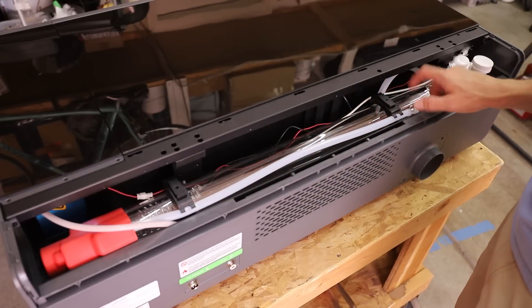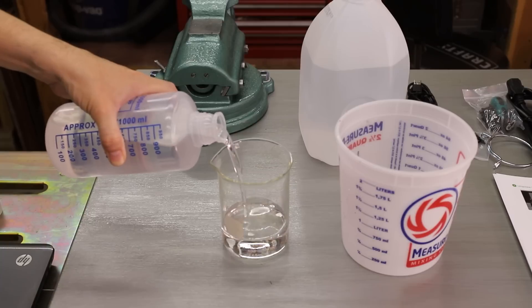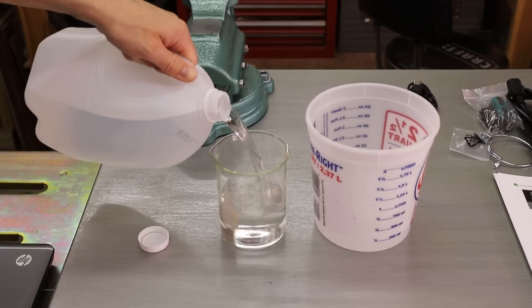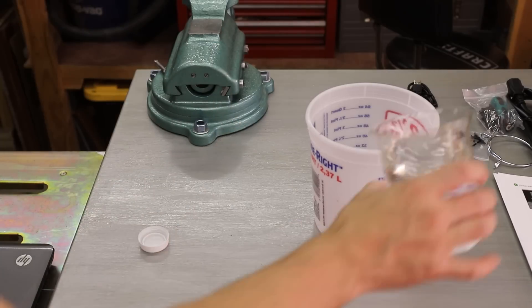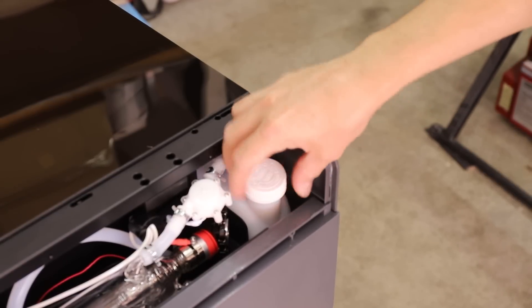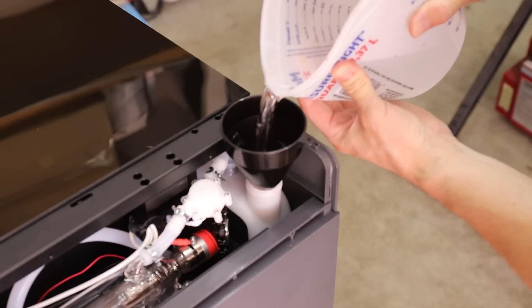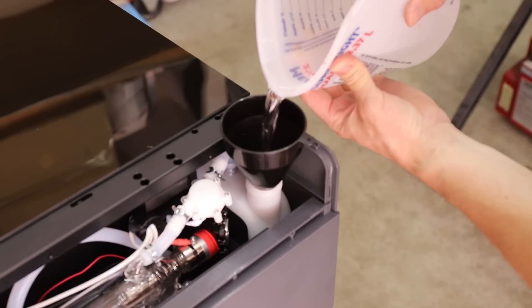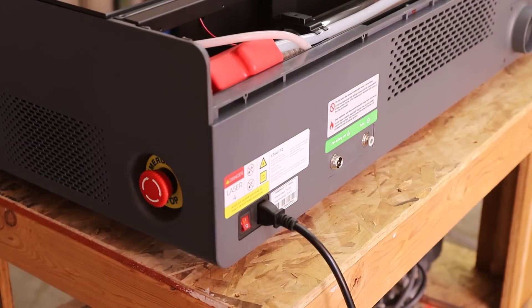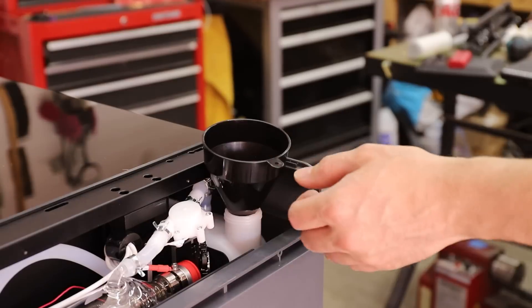The first thing to do when setting up this laser is to fill the laser tube with a mixture of distilled water and antifreeze. The antifreeze is included with the machine and you mix it with water based on the lowest annual temperature in your area. I live in Las Vegas and it doesn't get that cold here, so I decided to add as little antifreeze as possible. To fill the tube, you just measure the correct amount, mix it together, pour it into the tube, then turn on the machine and let it run for 30 seconds. Then you top it off with another pre-measured amount of water.